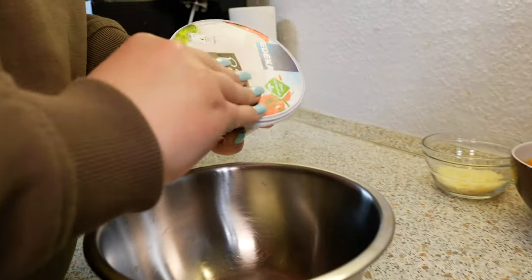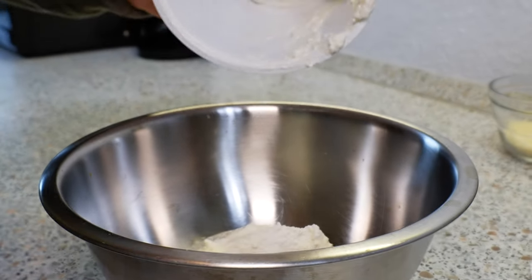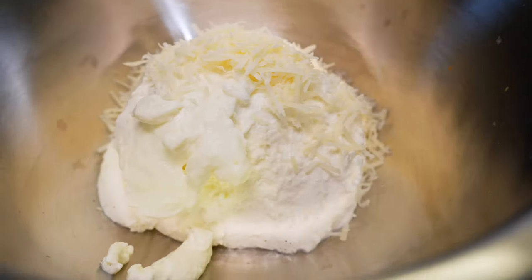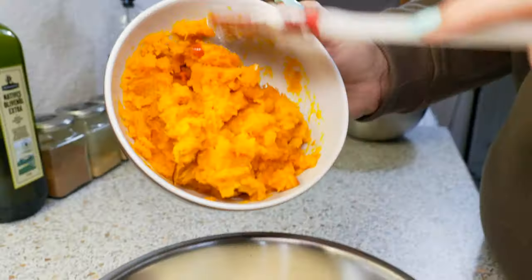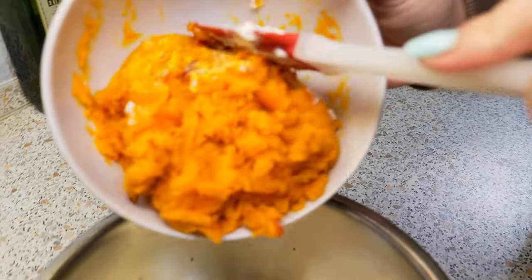Alright guys, let's make the filling. First, take your ricotta. Add your parmesan. I also want to add your pumpkin — I'm using Hokkaido pumpkin. It's my favorite but feel free to use any other kind. I love the vibrant color.